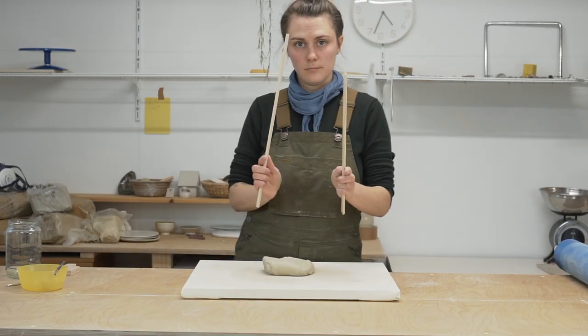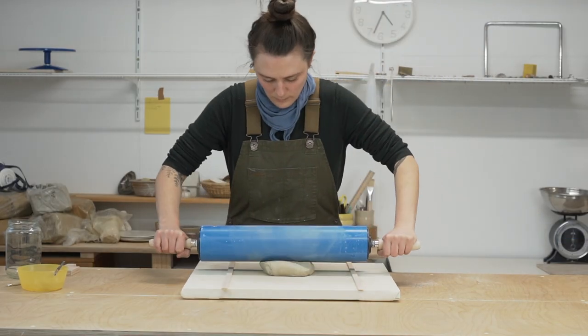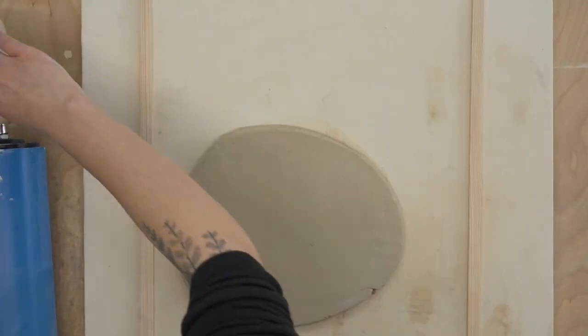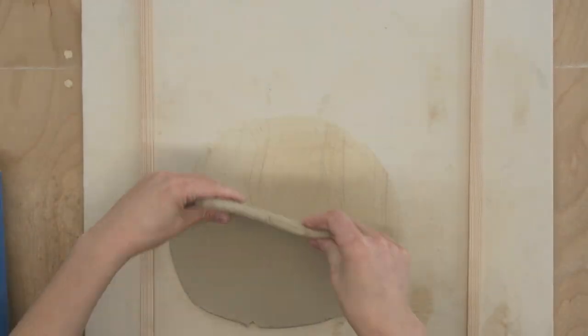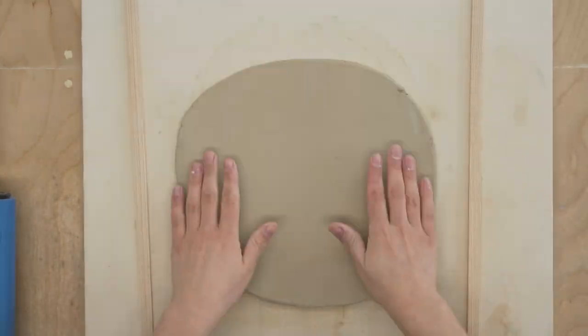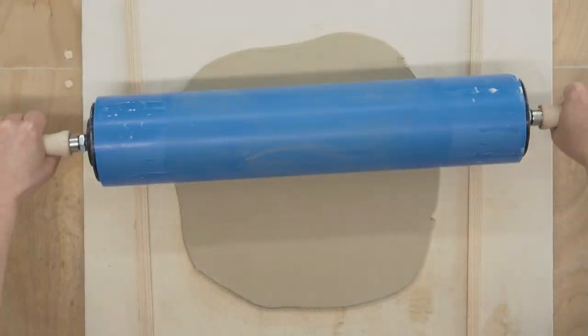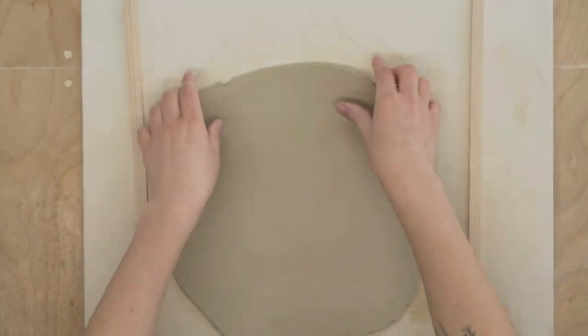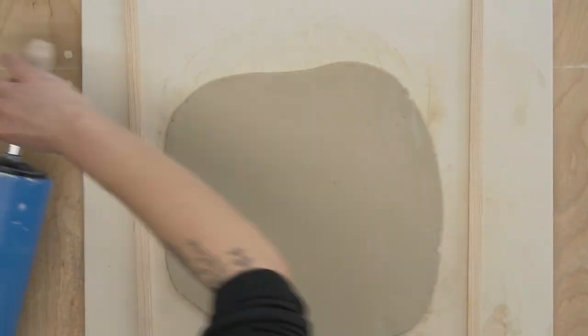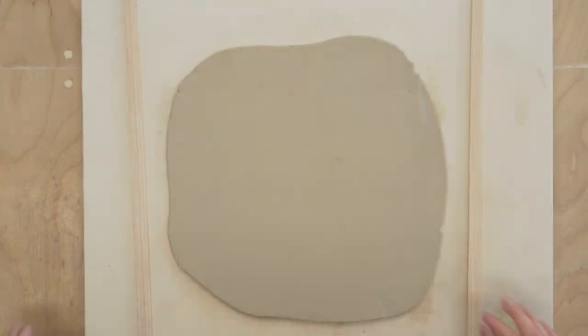Next you need to roll out your slab of clay. I'm using thickness gauges that are a half centimeter thick so that my slab will be an even half centimeter. My best advice for making good slabs is don't roll out too much clay at once. You want to slowly flatten out your slab, turning and flipping it as you go to stretch the clay evenly. If you press too hard on one section you could create a weak point there that could eventually turn into a crack.